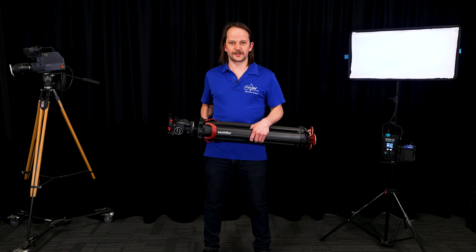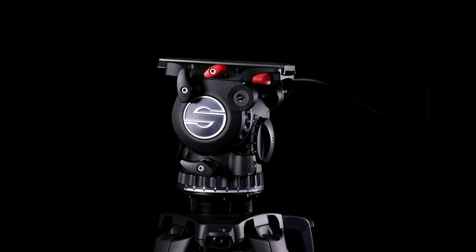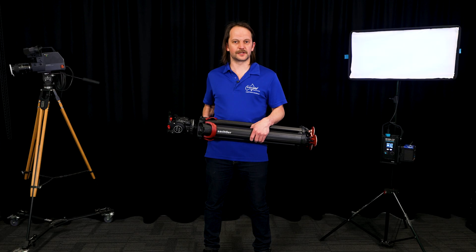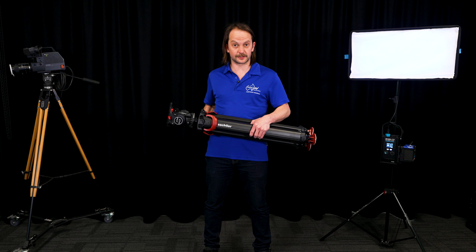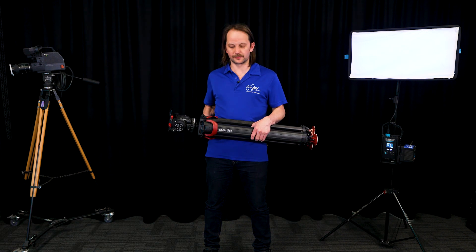Hi, I'm Daniel from Pro AV Solutions. Today we're going to run through the Sackler Flowtech legs and the Active 8 head that we've got in my hands. This has been around for a little while, but I just wanted to take the time to show you how quick this set of legs is to work with and how it's sort of reinventing the tripod.